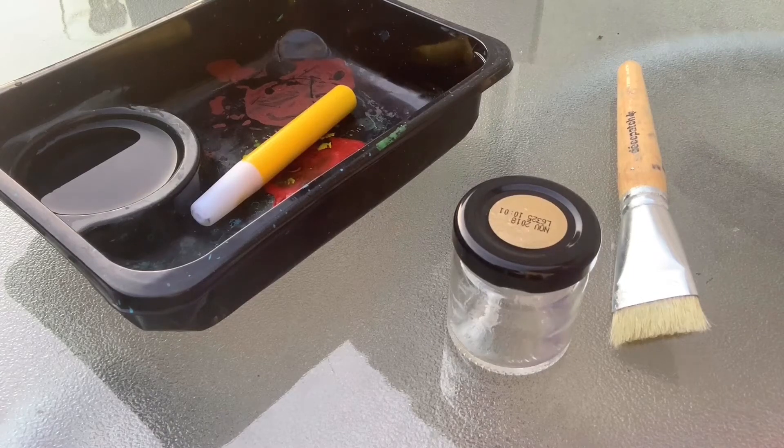I've made a fairy house using modelling clay, but you can also use paint, so I'm going to show you how to do that now.